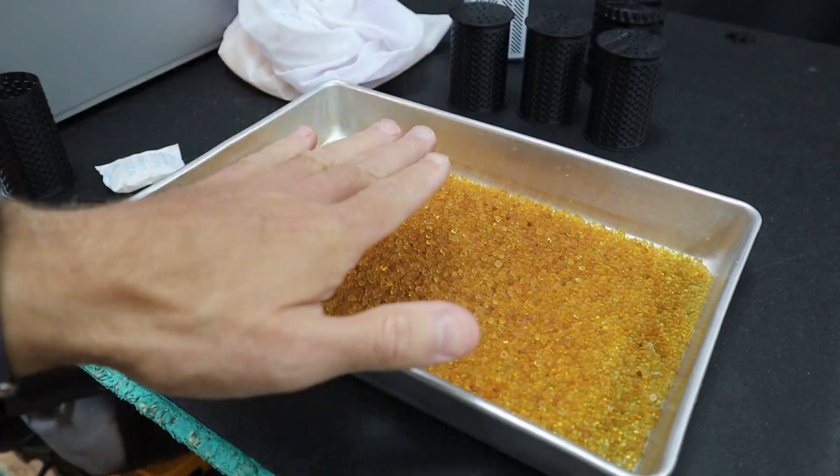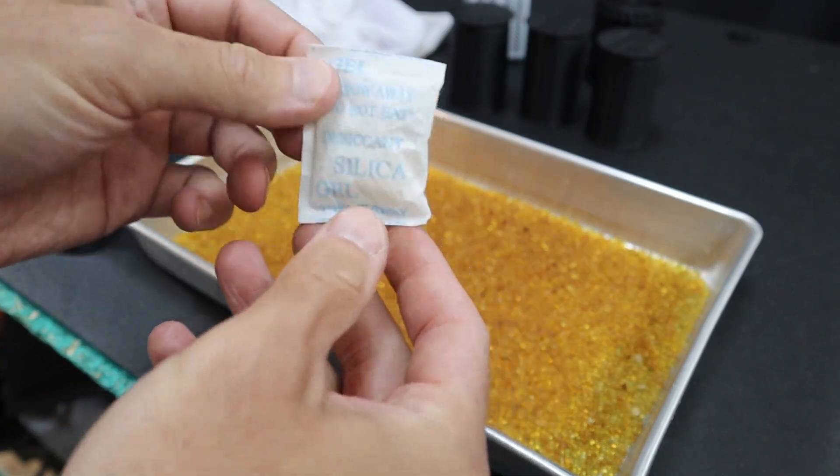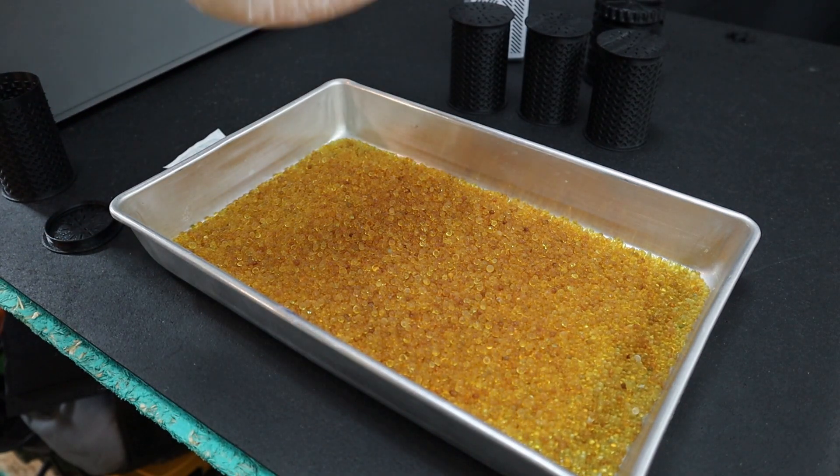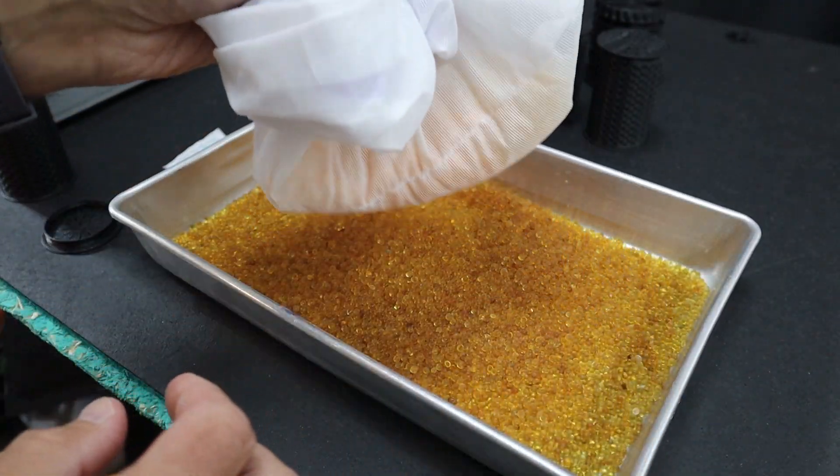Flatten them out and bake them for a little while to dry them out again. If you have these packets like I did, you can also salvage those by cutting them open and putting them in a bag — you can do the exact same thing. You're just not going to know when they are saturated.